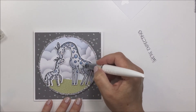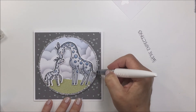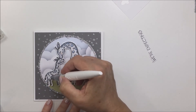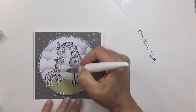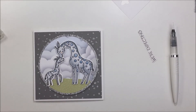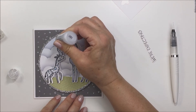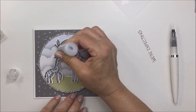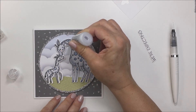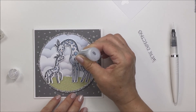Now I'm taking my Nuvo Shimmer Pen and adding some sparkle and shine to my adult and baby giraffe, just going over that lightly with a little bit of that shimmer. I really love that, but I also wanted to add a little bit more shimmer and sparkle, so I take my Stardust Stickles and add those to the little circles on the giraffes. I love how that looks when it's all finished - it makes them look so sparkly and shiny.